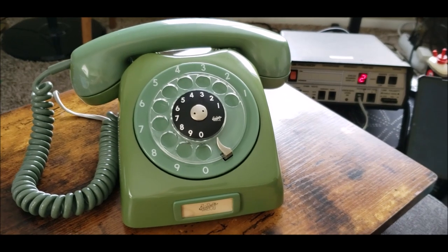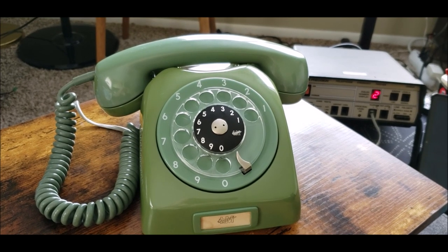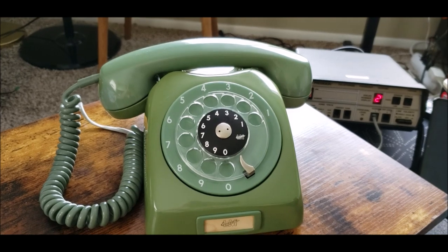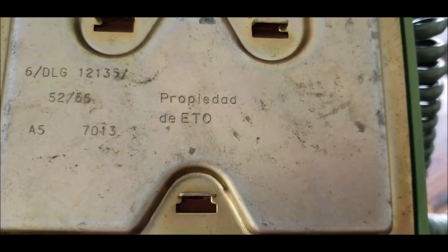Not knowing where it was from, the person I bought it from got it from an estate sale, and I had no telling what country it was from until I looked at any markings on the bottom. And on the bottom, it says 'Propiedad de Etecu.'